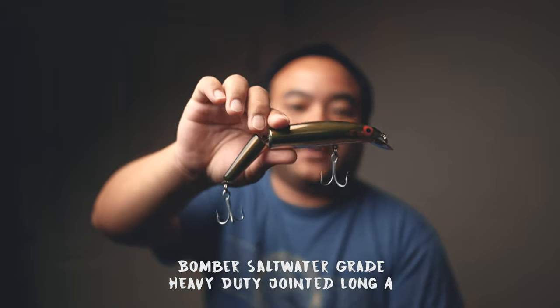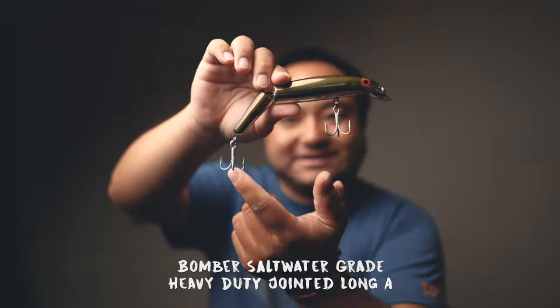Say you're tired of chasing those little stripers and you want to maybe just get one or two bites that night, or you're fishing saltwater and the migration is here and you want to target bigger fish. I know some states require a 28-inch minimum, so that's where these guys come in. This is another one of my confidence baits — it's a Bomber, a jointed Bomber.